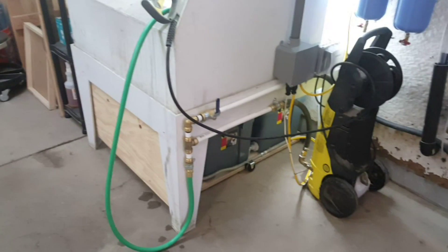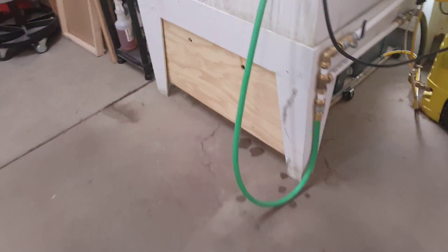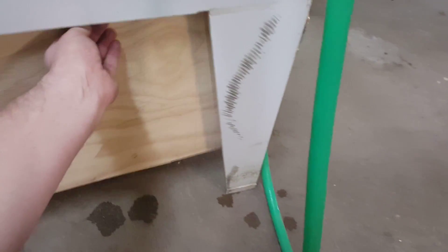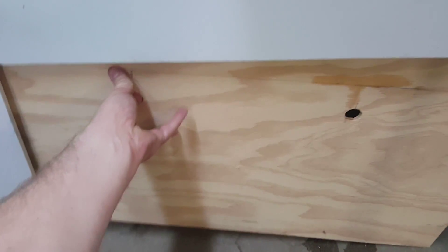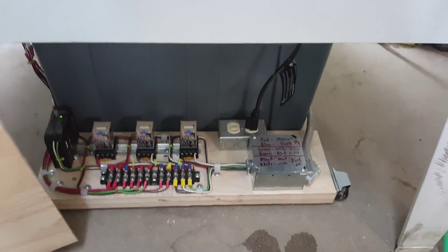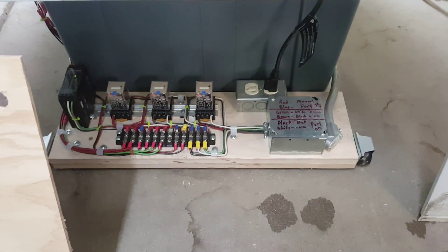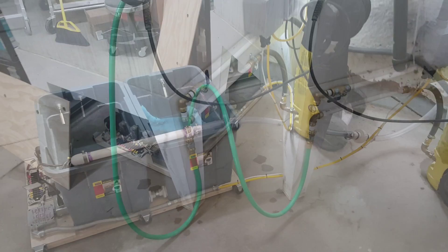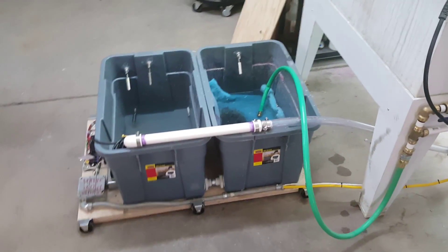One thing I forgot to mention before pulling it out: this board here is only on there because when I designed it I wasn't thinking and all the electrical components are right in front. I just put this board up so water wouldn't splash down and get on all the electrical stuff.